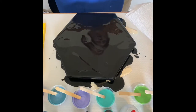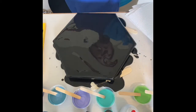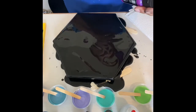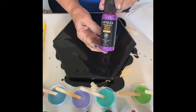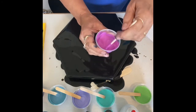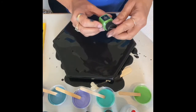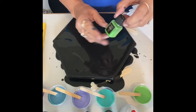So I'm doing a Dutch pour. On my colors here, most of these are Arteza iridescent. This is the electric plum purple — it's a very pretty color. Now I'm getting really brave. And this is a mica powder from Arteza and it is spring green, so I mixed it up.